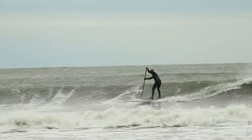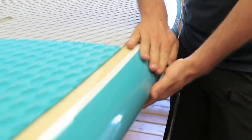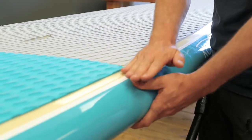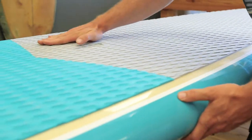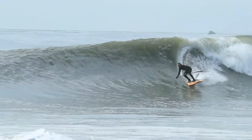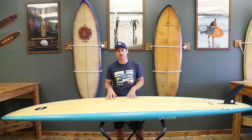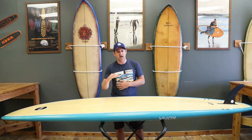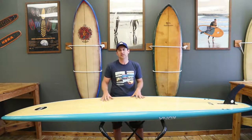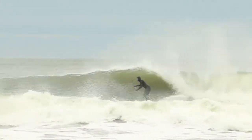I want to talk about the deck. As I talked about the rail, it's more of a full round rail that goes into more of a flatter deck. A flatter deck is what is going to give you that stability. The wider outline in the middle provides stability with that flat deck, and then it pulls into a diamond tail, which is going to help you go rail to rail and help you turn the board.